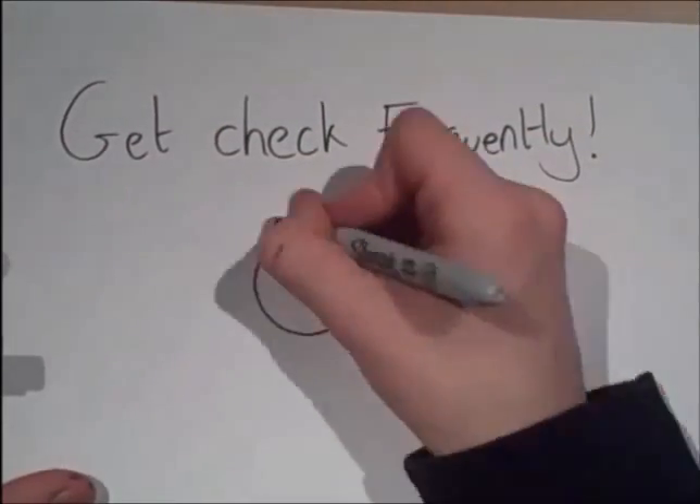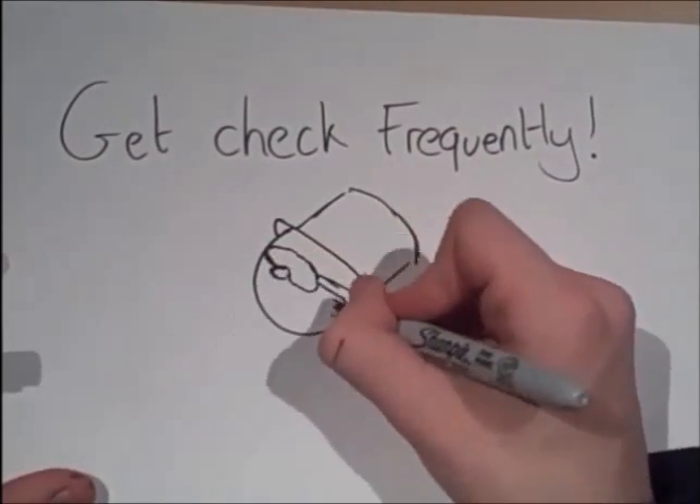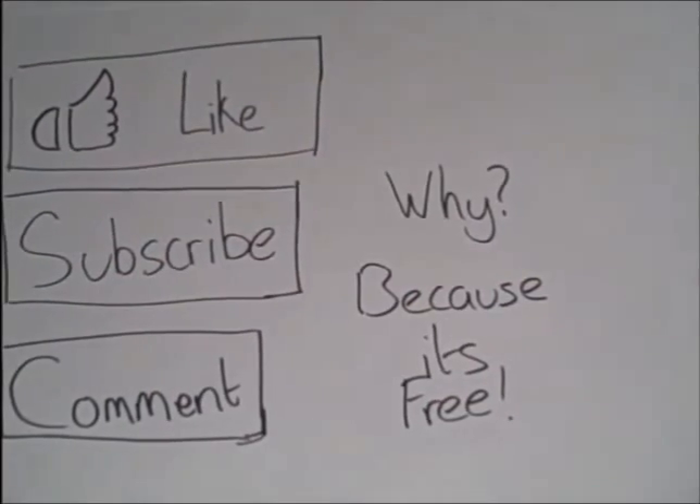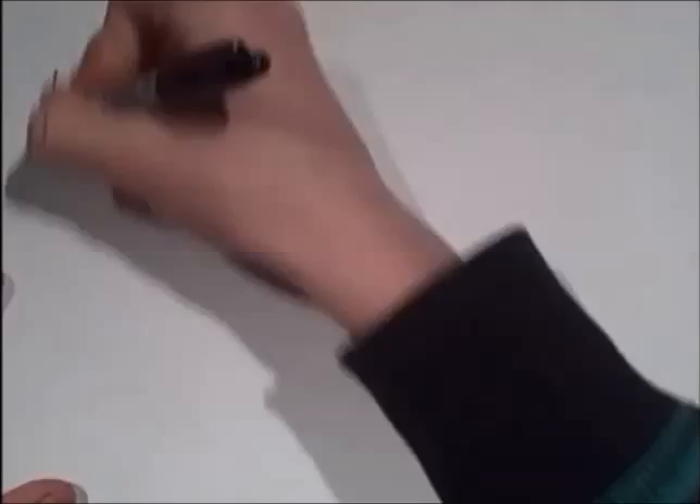My advice to you is to get your blood pressure checked frequently. I'm the eccentric scientist, thanks for watching. Hit like if you enjoyed, hit subscribe for more videos, drop me a comment, and au revoir.